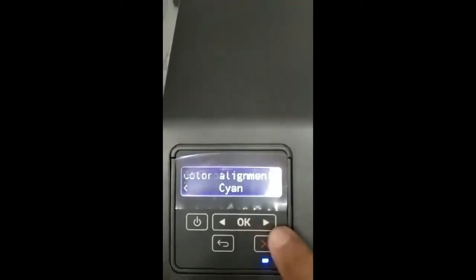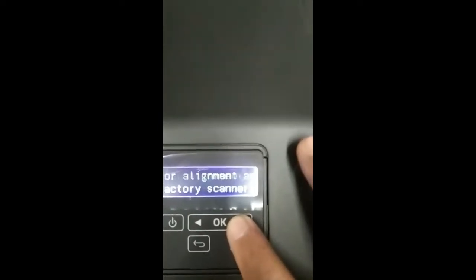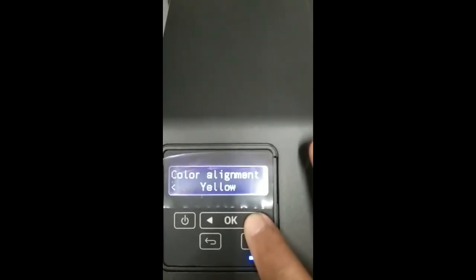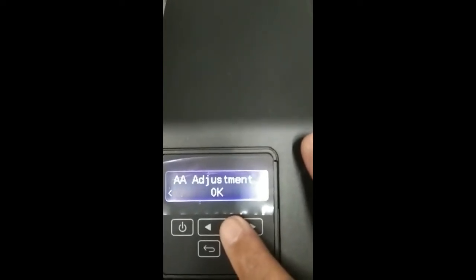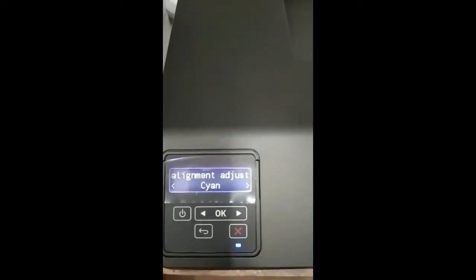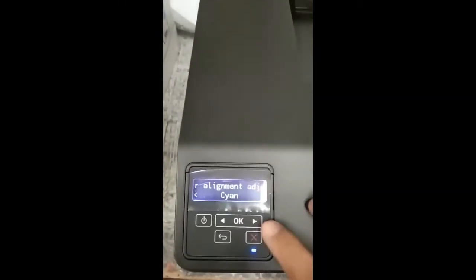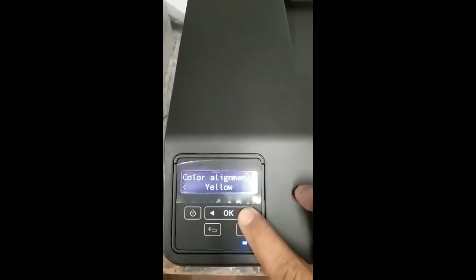Find and select auto alignment and also the AE adjustment, then press OK. The printer will now start to initialize and calibrate. Just wait until it is done.